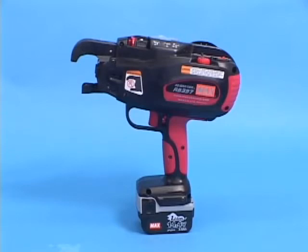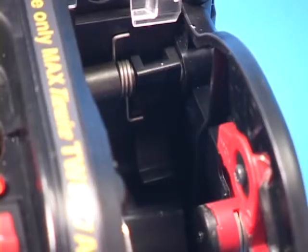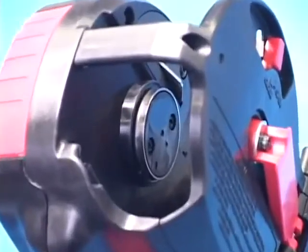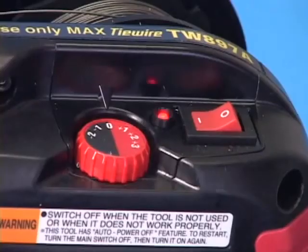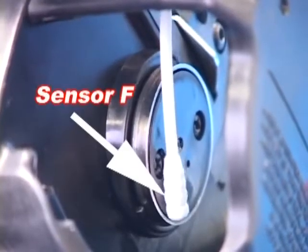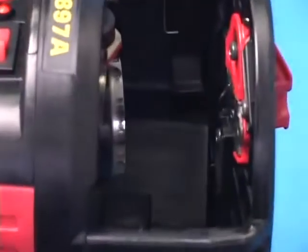Foreign substances such as iron powder or concrete dust may cause the tool to malfunction. Especially the feeding gears and the brake part should be kept as clean as possible. Use an air gun and blow away any foreign substances. If sensor F or sensor G is covered with dust, the tool may emit four repeating beep sounds and stop tying. This is sensor F. This is sensor G. Wipe the sensors at regular intervals and keep them clean.